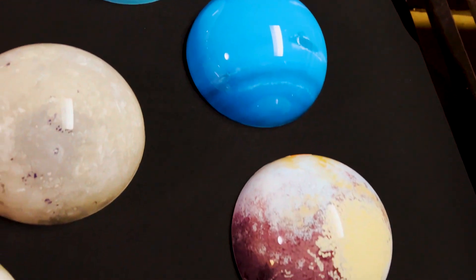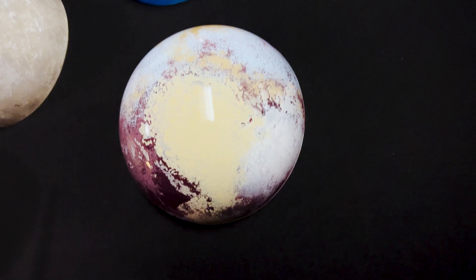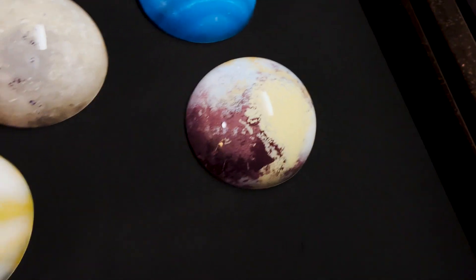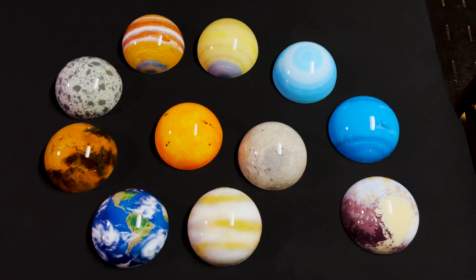And finally we move on to Pluto, most recently photographed by the New Horizons probe, showing its icy surface in a multitude of colors. I'll put a link to the video where I talk about each of the planets in more detail in the description below.